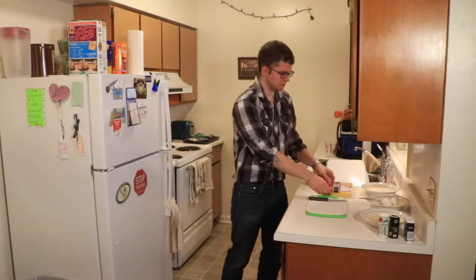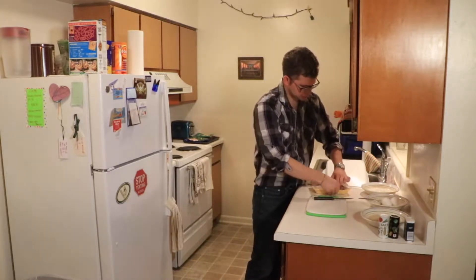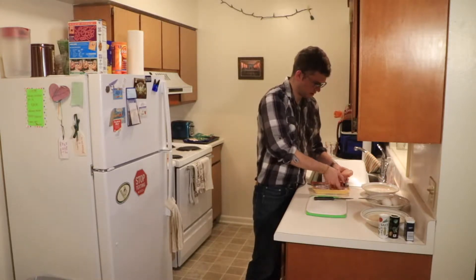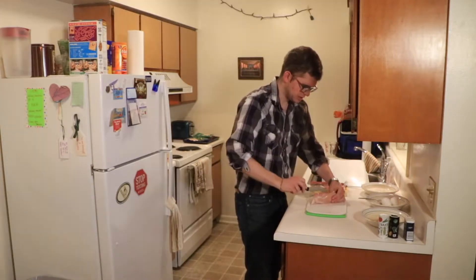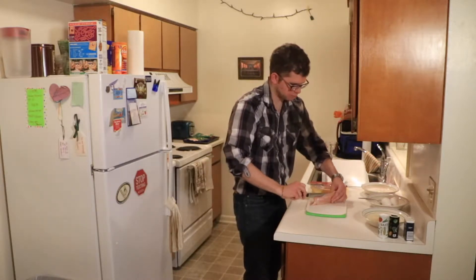To start off, I have some chicken breasts right here. We're going to cut this package open — you need two chicken breasts. We're going to start with one. What we're going to do first is cut horizontally through the chicken. Don't cut all the way through so that you can butterfly it open, which means you can open it almost like you're opening a book.